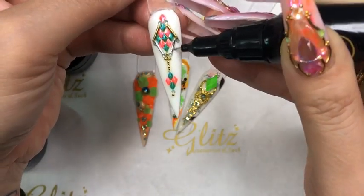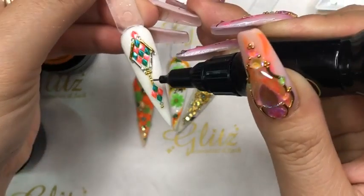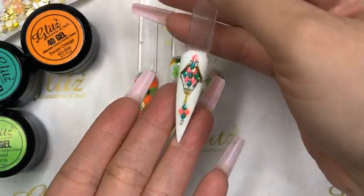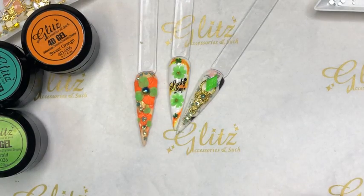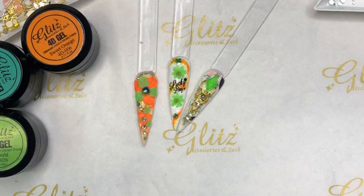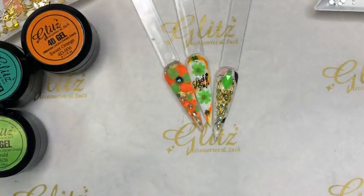Thanks so much for tuning in to Glitter Accessory and Such live tutorials. Make sure you don't cover the top of the dragon scale — always apply precision glue right around the dragon scale, and you can apply it on top of frames, charms, and metal beads. I really want to use the cute flowers for my sub box tomorrow, so I'm definitely going to do that.